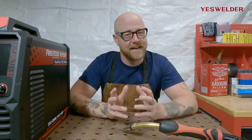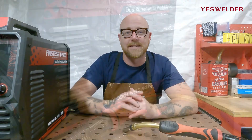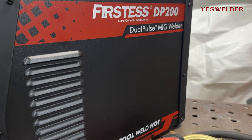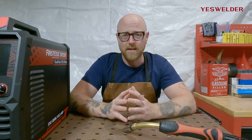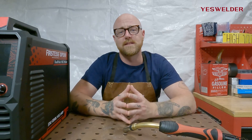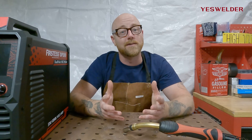Hello and welcome. In today's video, we're going to talk about a function on the YesWelder machines that you might not even know exists and might change your welds. We're going to be talking about the 2T, 4T, and spot weld function on your machine. A lot of people don't understand what this is, how it works, and how to apply it — and it can be a game changer depending on what kind of weld you're doing.